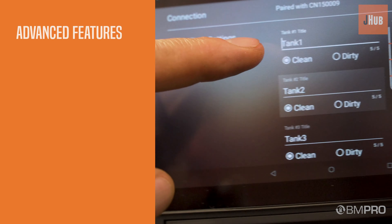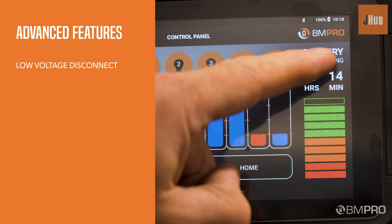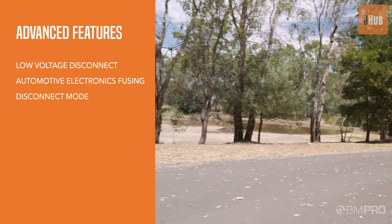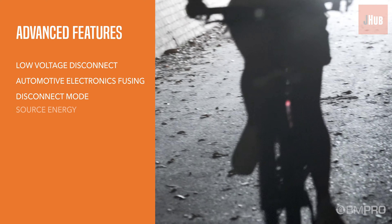The J-Hub includes advanced features such as low voltage disconnect to protect your investment in the battery, advanced automotive electronics fusing, and disconnect mode for critical equipment such as slide outs when driving.